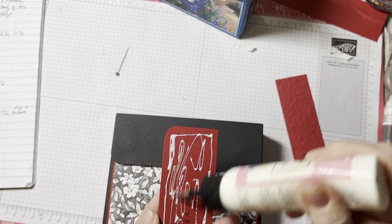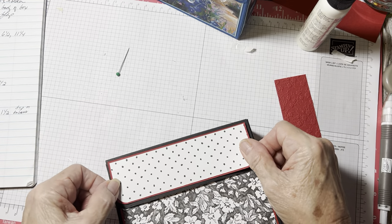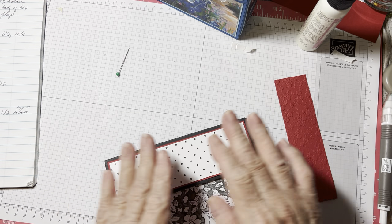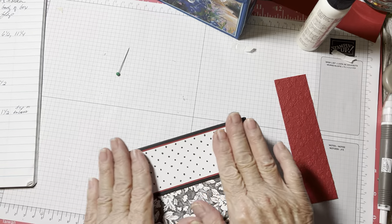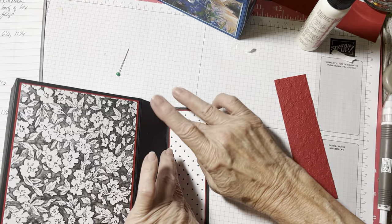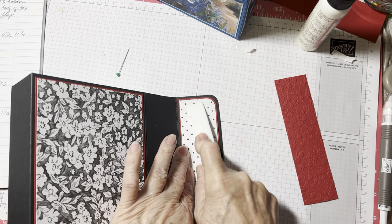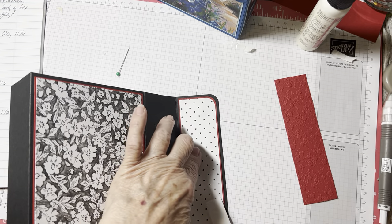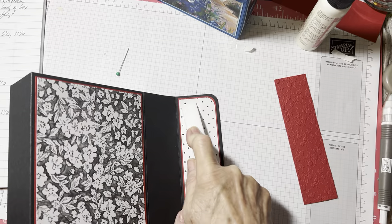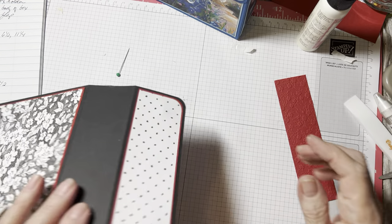Just in that one spot, everything else is fine to layer, but personally I would not layer there. Just wanted to show y'all. Let's get that glue down. I can feel my magnets but they're nice and thin. You really can't see them, especially with all this paper. You cannot see them, which is nice.